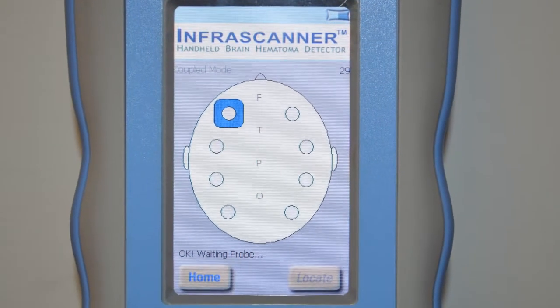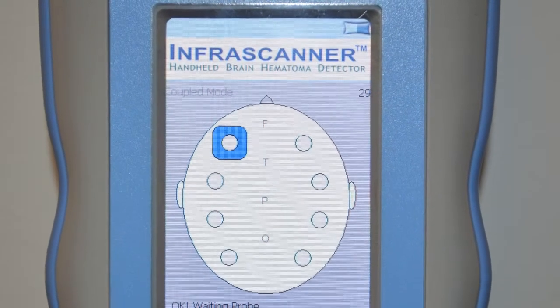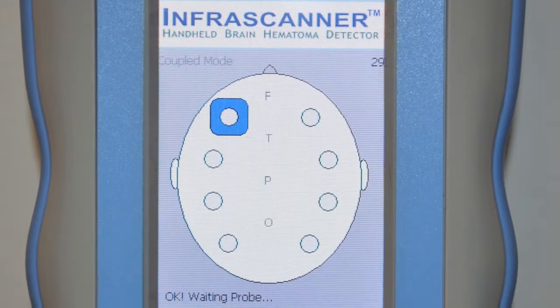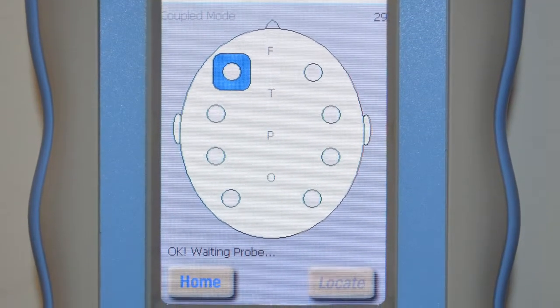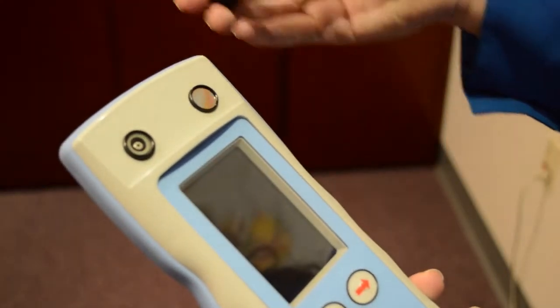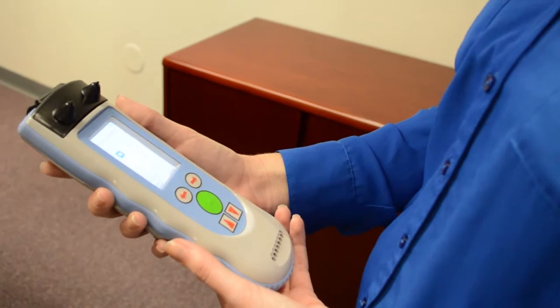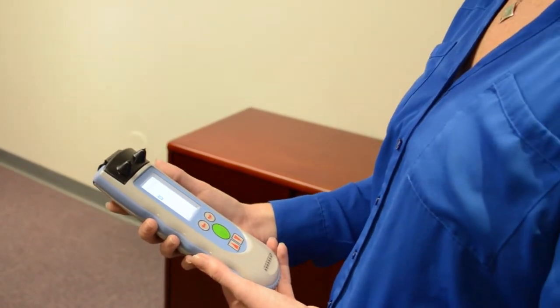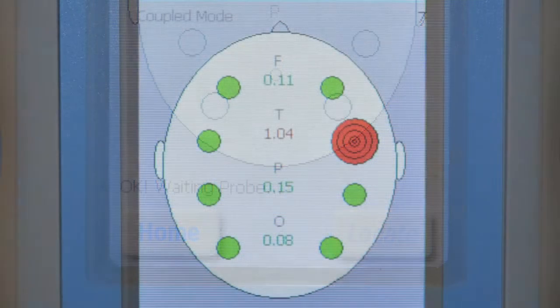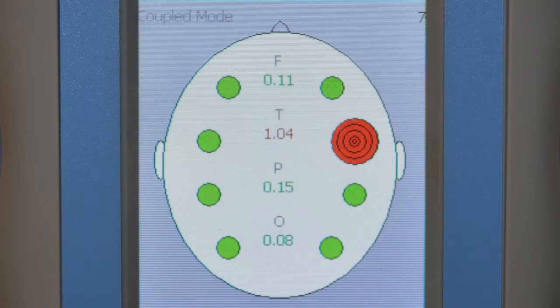The measurement screen shows the top of the head with ears and nose helping indicate left/right pattern sequence. The battery indicator is on the top right. Under the InfraScanner logo is the measurement number. Look for 'coupled mode' and 'OK waiting probe' telling you the InfraScanner is ready to scan. If you see a communications error, take off the fiber optic shield and put it back on to restart. The locate selection in the bottom right is for field or remote use — if a hematoma is detected, it enables extra measurements to pinpoint its location and allow for emergency procedures.